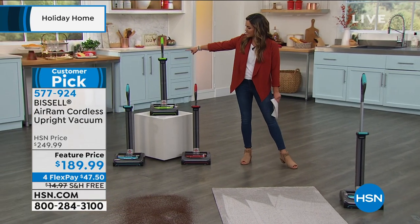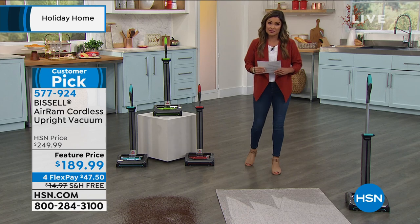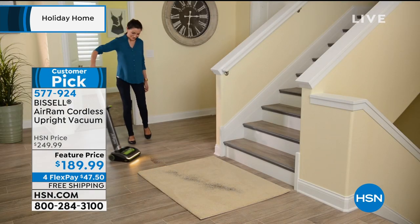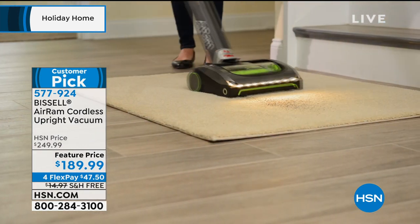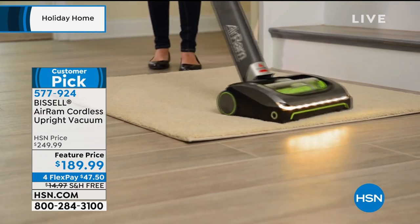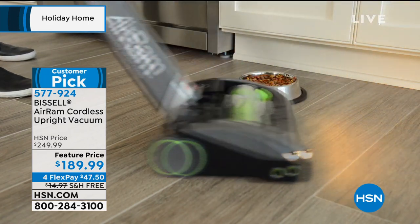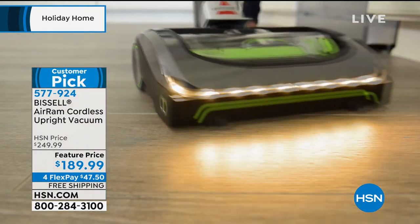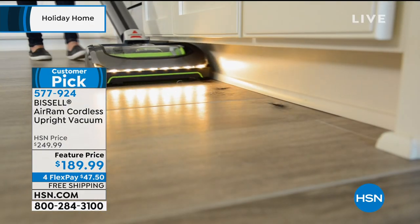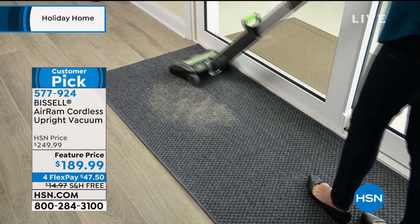I can go straight from carpet right over to the wood — you don't have to change a thing. So I can do my entire house in no time. It is really truly the simplest way to get your home clean and it's Bissell. We know the name, we know that stands for quality. We have great colors to choose from — this is the red, up top is the green, and then the one I own is the teal. Anywhere else you go to find this in retail, it's $249.99. Not today at HSN — you're going to save $60 today and free shipping. That's another $14 in savings on shipping. And then you break that up with FlexPay — you could get this home for $47.50.